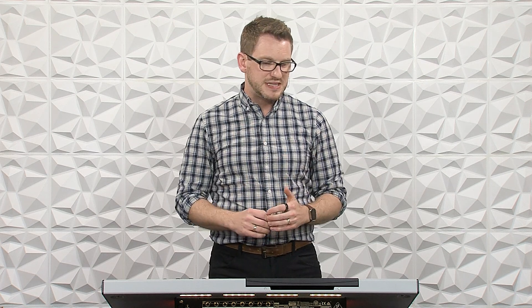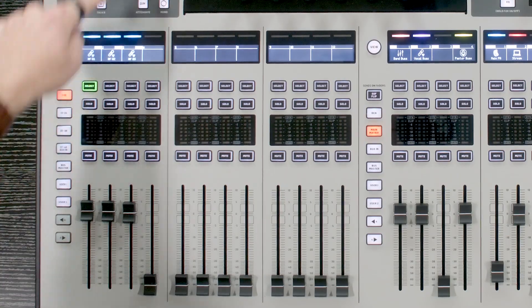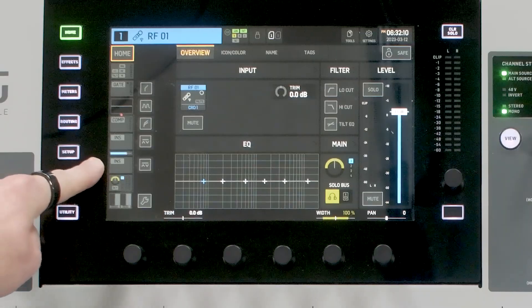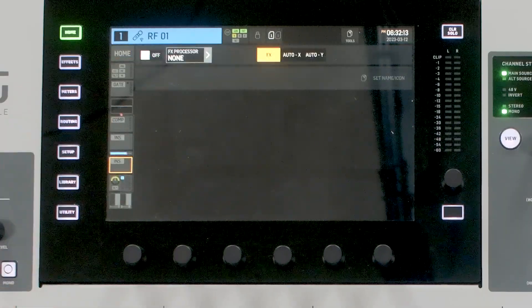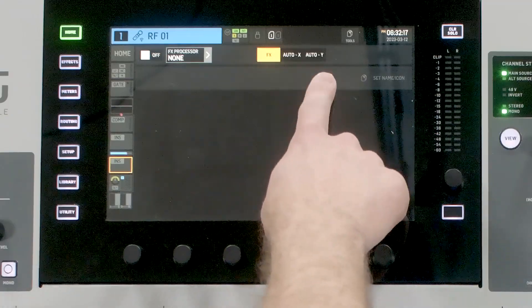So let's dive in and see how we implement this. I have selected RF1 here, go ahead and press Home, and then we are going to go to our post-fader insert point right here. We'll select that, and we'll notice that we have Effects, Auto X, and Auto Y.